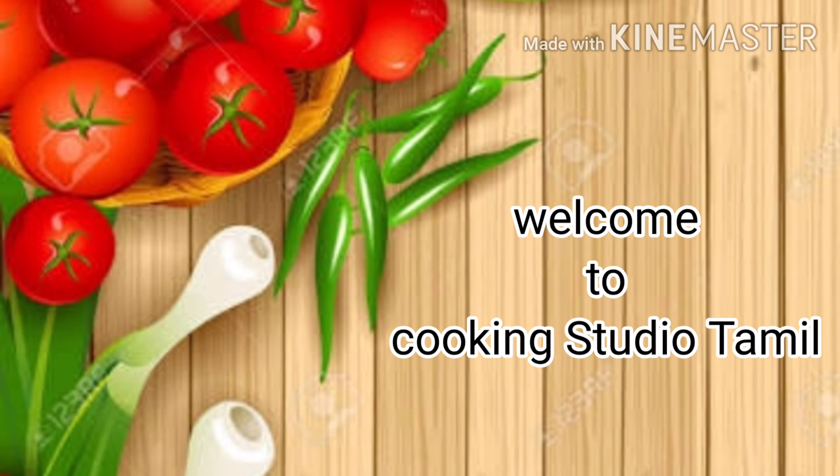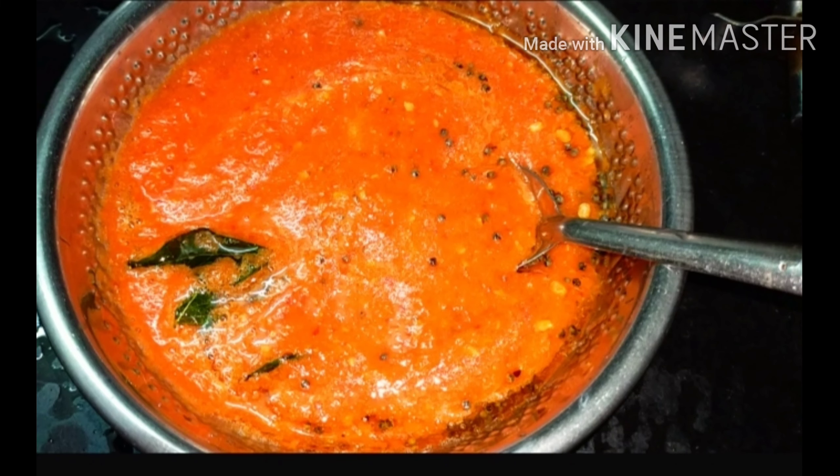Assalamualaikum! Welcome to Cooking Studio Thamal. In our channel, we can make it very tasty and very quick.